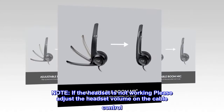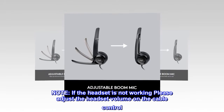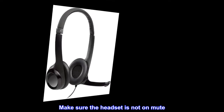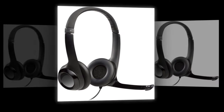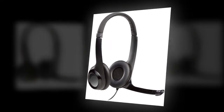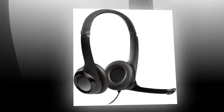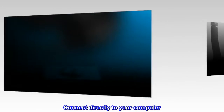If the headset is not working, please adjust the headset volume on the cable control. Make sure the headset is not on mute — the mute light flashes when mute has been activated. Check the USB cable connection to your computer, and try a different USB port if needed.